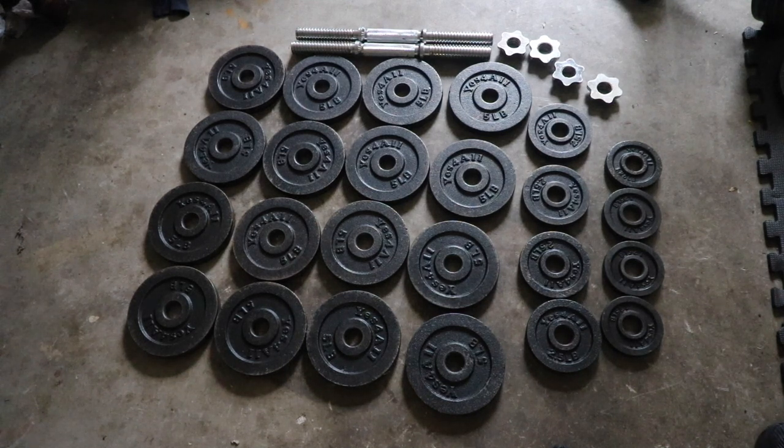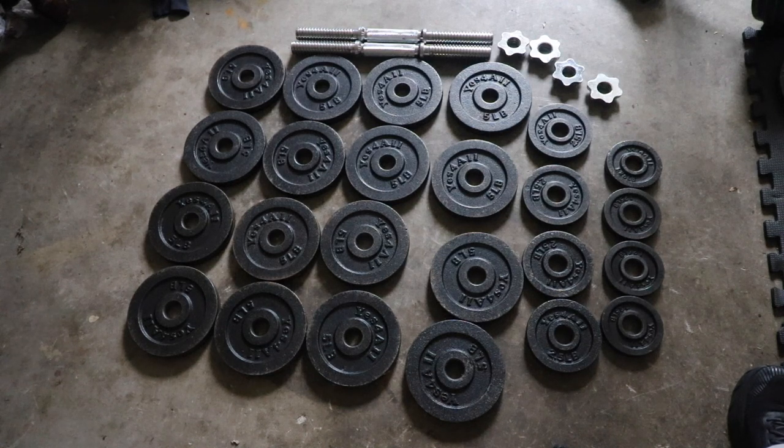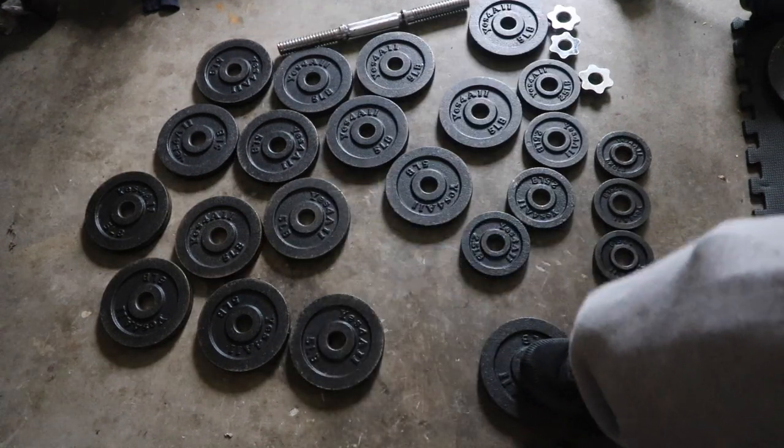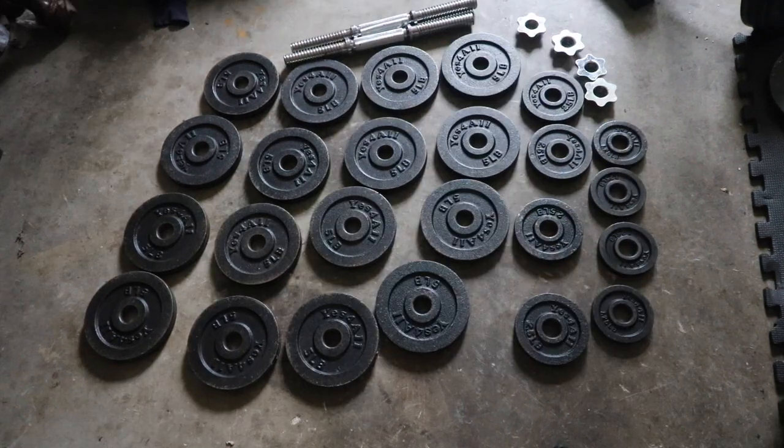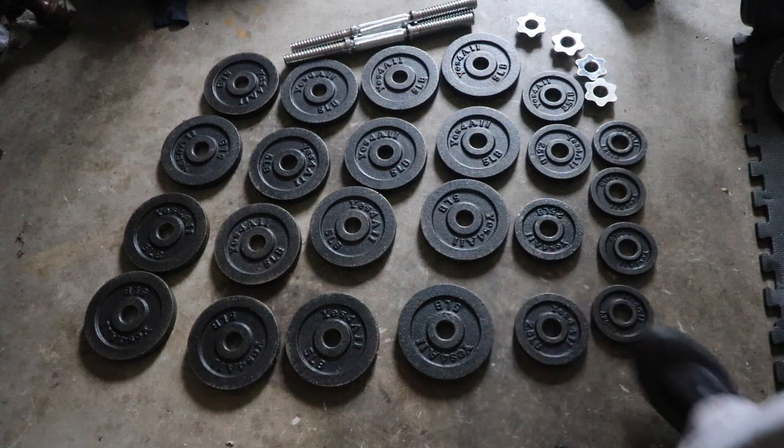These weights have lived on a cold concrete floor in a garage that's not climate controlled. I drop these weights, they fall off the bench press onto the floor, I kick them, slide them across the concrete floor. I've been pretty rough with these, and even considering all that, they've held up really well.